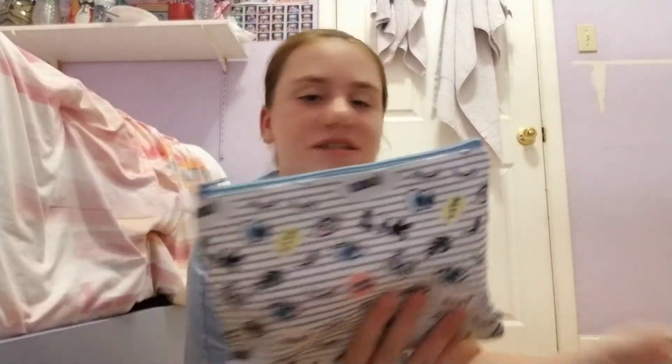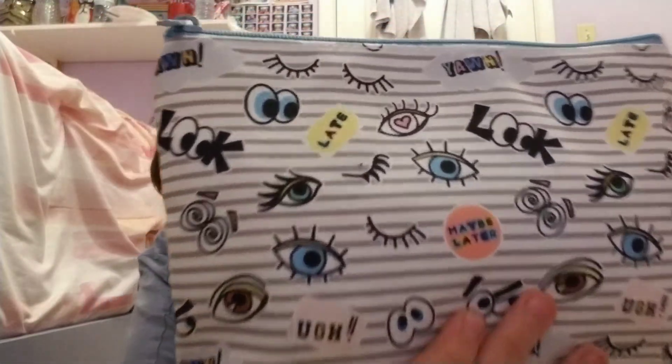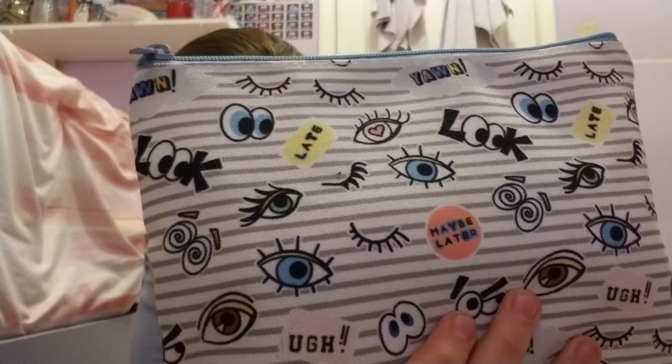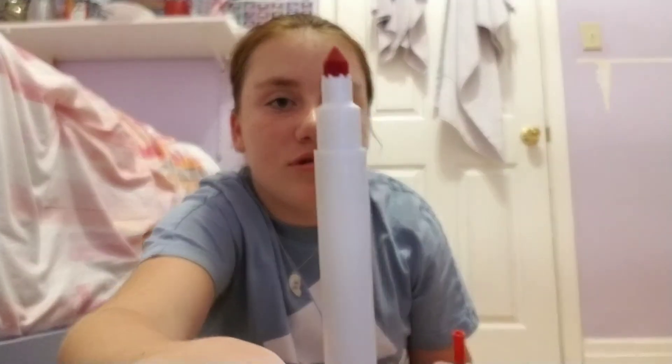This is a good item — my pencil pouch for my markers and pencil crayons. The design has eyes on it. Inside are skinny Crayola washable markers and Crayola pencil crayons.